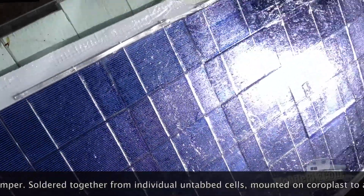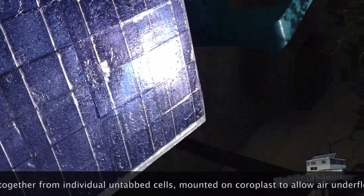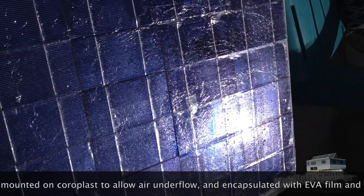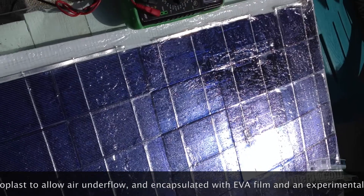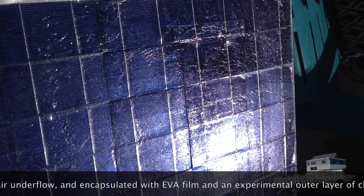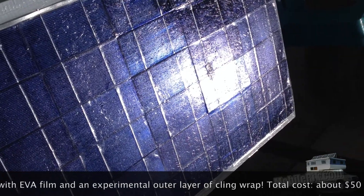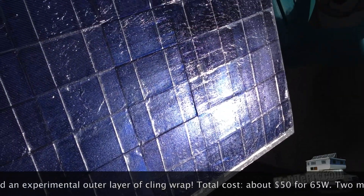Right in that range. I'm sure when the sun comes out from behind the haze it'll jump up a lot, closer to 18 volts — and yeah, that's right in the range we need.